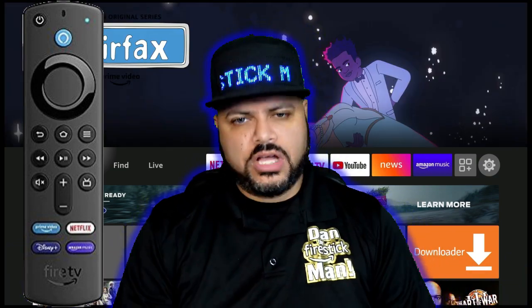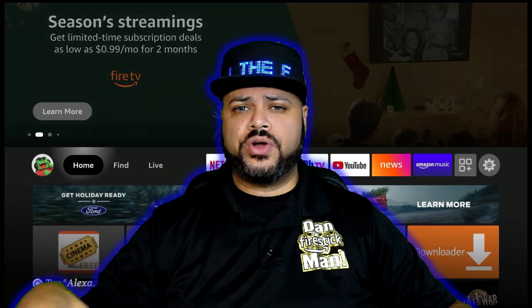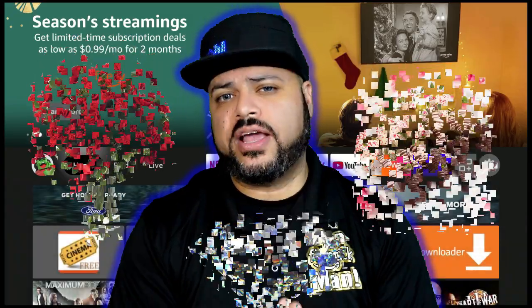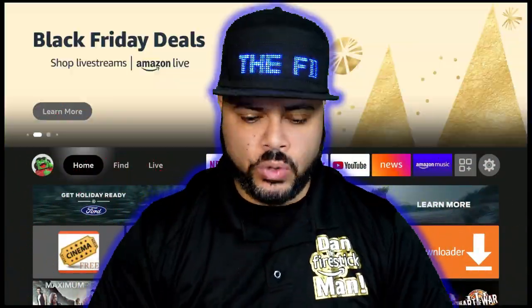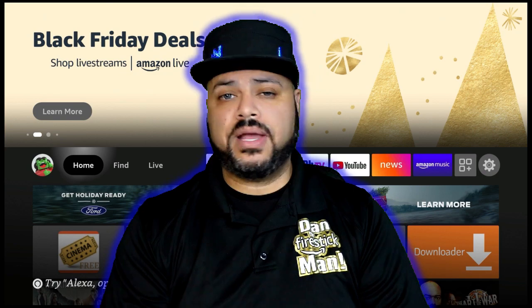The most common reason for these remotes to stop working is just like a bad relationship — they stop communicating. On today's video we're going to bring some flowers, some chocolate covered strawberries, maybe a diamond at the end, and we're going to get these two talking together again so you can get back to watching your movies and shows. It is about close to three o'clock in the morning, I'm a little tired, so if I make some dumb jokes along the way I'm just trying to make this fun so I can keep my eyes open.